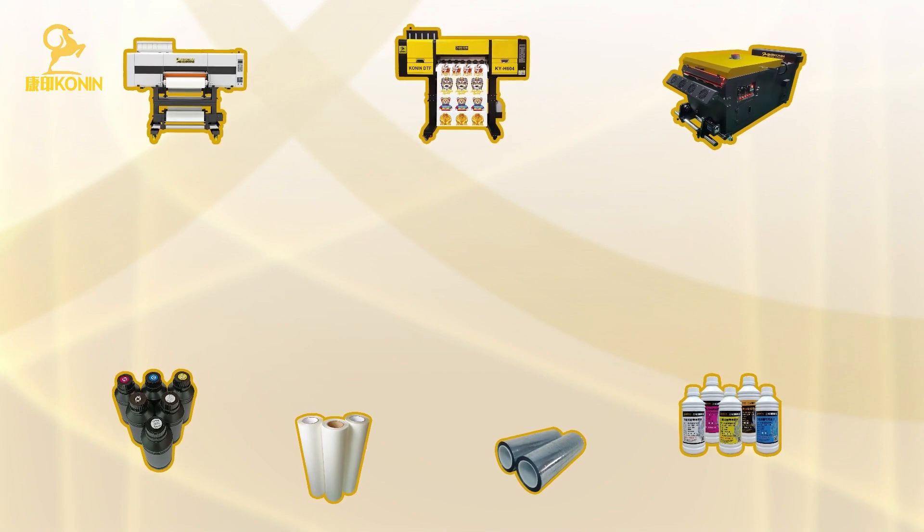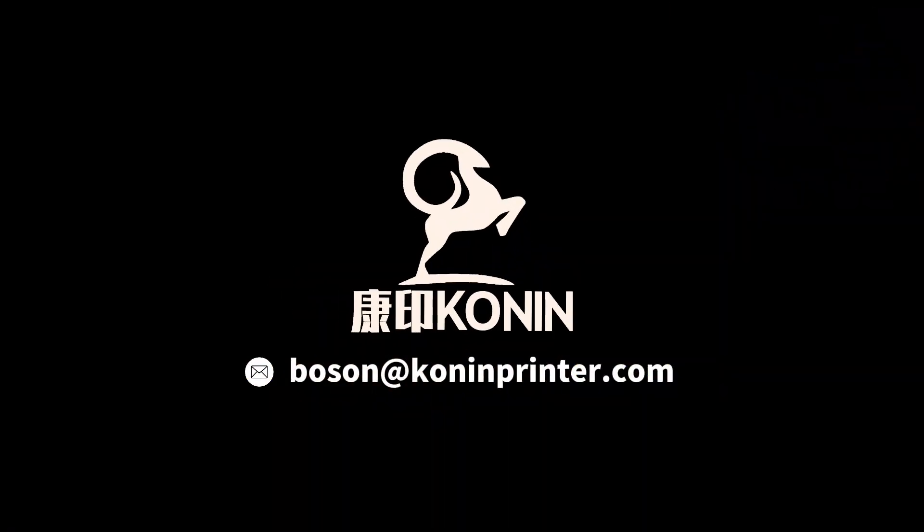If you like this video, don't forget to press like and subscribe to notify our channel. Thank you for your support. Conan, filming!